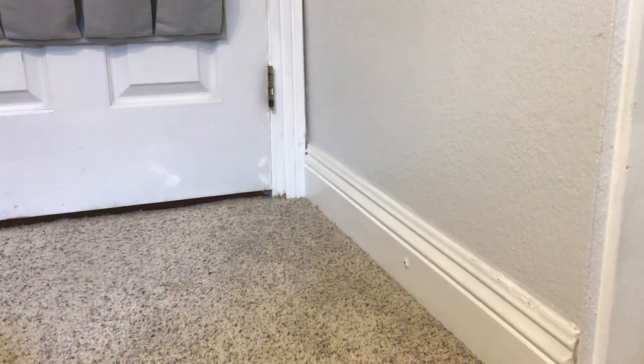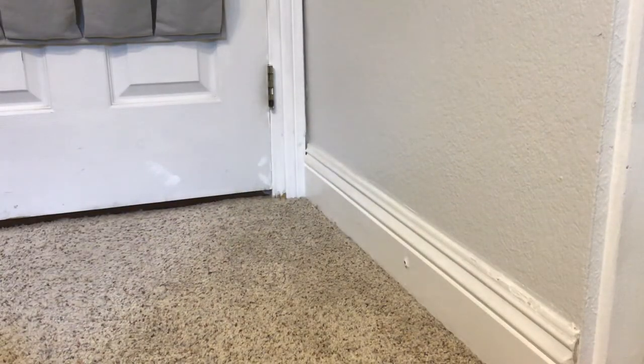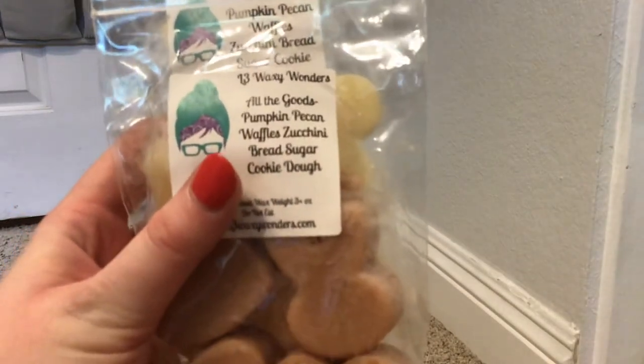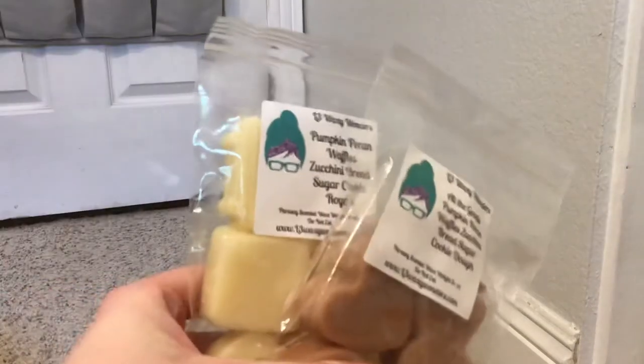Up next, I have another puppy pack from L3 - All the Goods: Pumpkin Pecan Waffles, Zucchini Bread, and Sugar Cookie Dough. This one's really good. I definitely prefer Sugar Cookie Dough to Sugar Cookie Royale. I also have Pumpkin Pecan Waffles, Zucchini Bread, and Sugar Cookie Royale. So very similar to the last one. Let me see which I like best - and yeah, I definitely like the one with Sugar Cookie Dough better. It's just not as heavy. But those are both puppy packs, so that'll be fun to see how they do on warm.